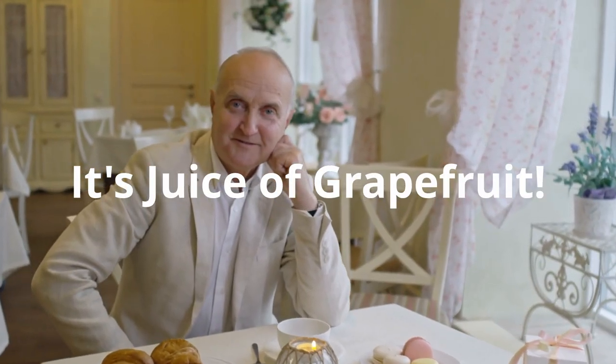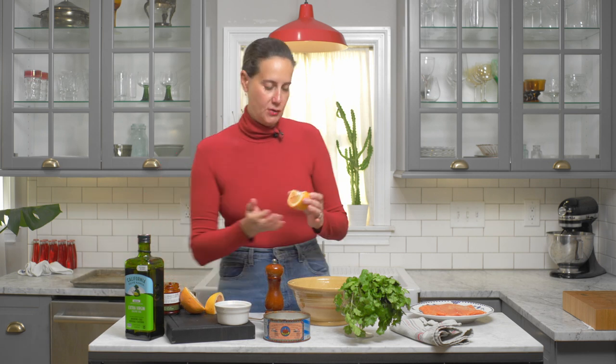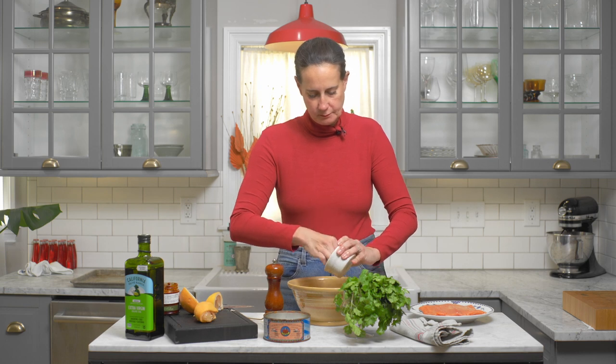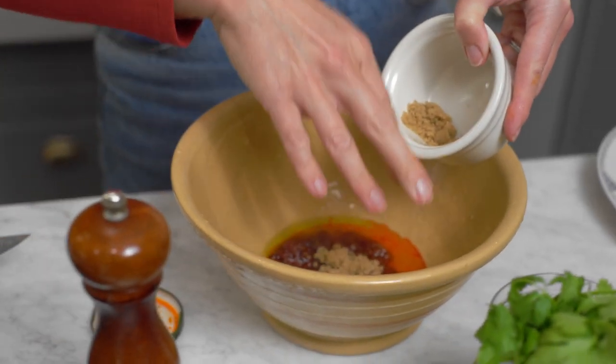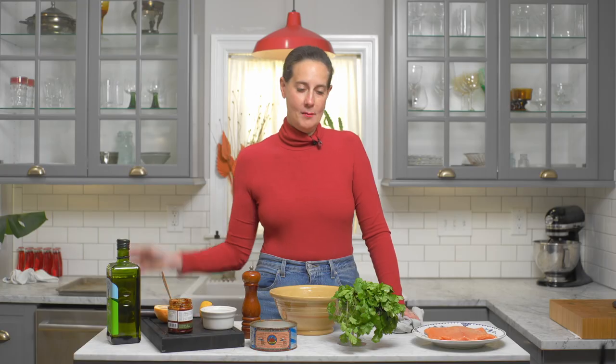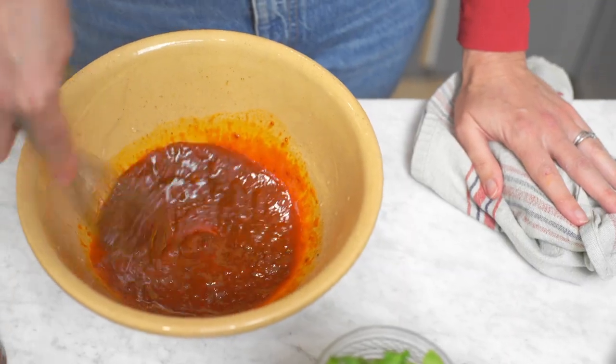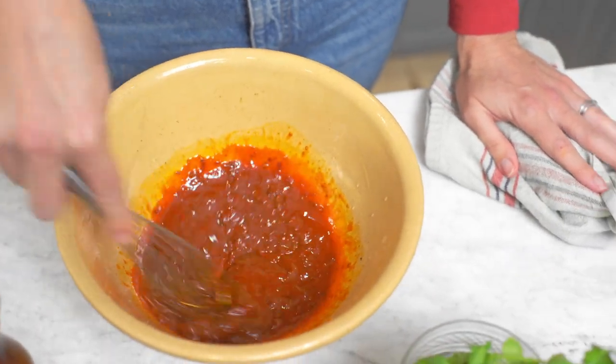You don't need a grapefruit — you could use an orange, you could use lime, you could use lemon. I just think when grapefruit is an option, it's kind of a nice change. Olive oil. I'm going to add a little bit of salt. Look at that gorgeous color.